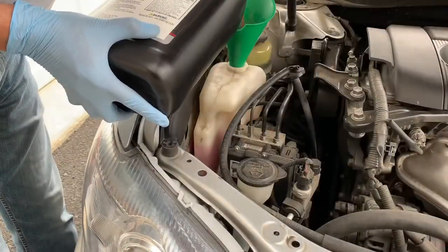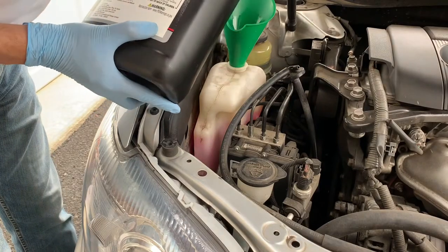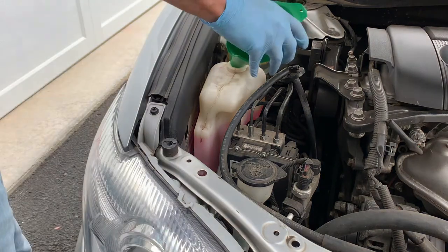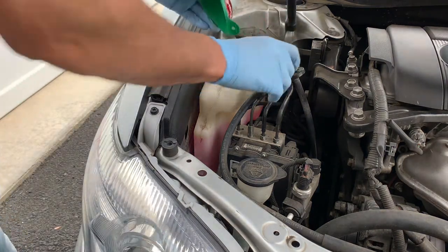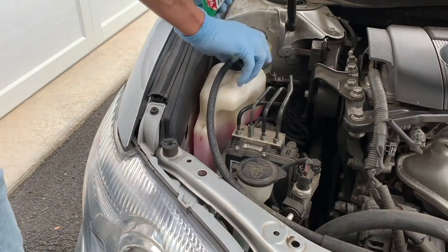Top up the level using a funnel preferably, so that you don't spill it. Once it is filled, install the hose back and rotate it to make sure it is properly fixed. Thanks for watching.